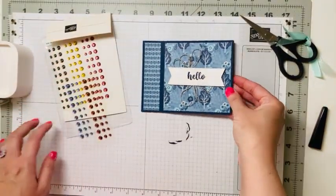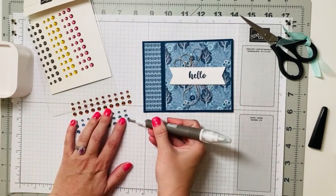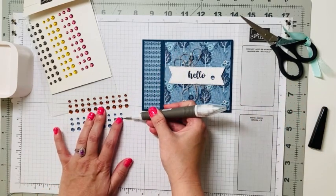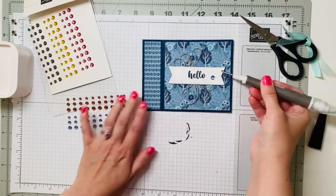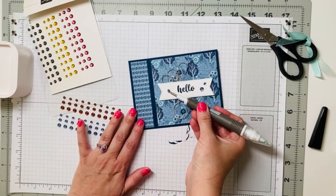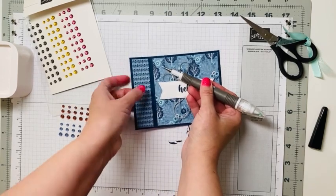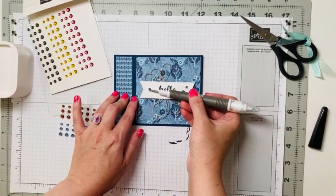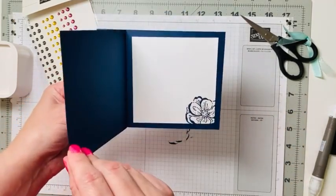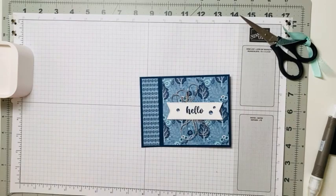Now we're going to take our dots — the Boho Blue ones. I'll take two of them and put them on the sentiment, then take one more and place it in the middle area. They kind of blend in with the designer paper nicely. And there you have our hello book binding fold card!